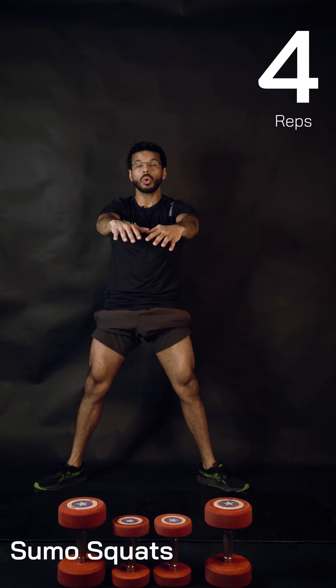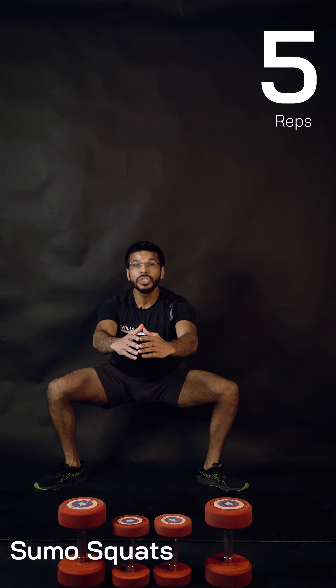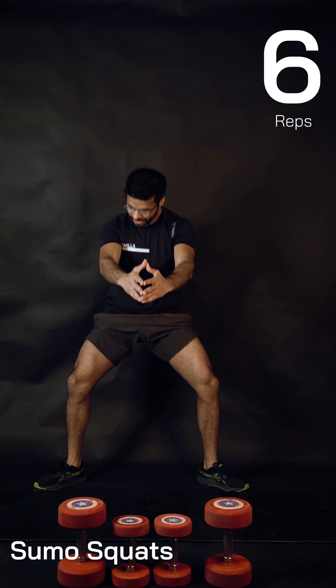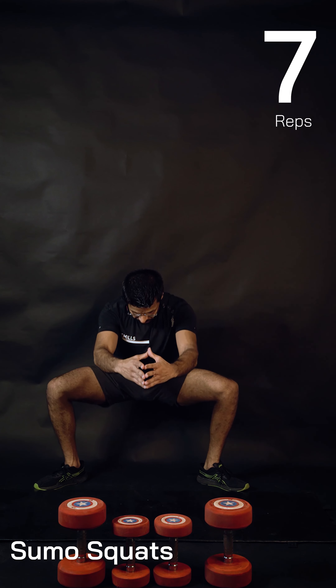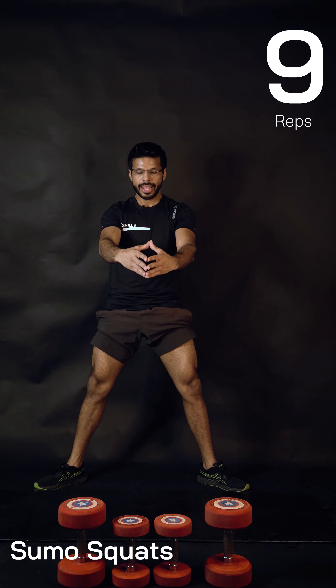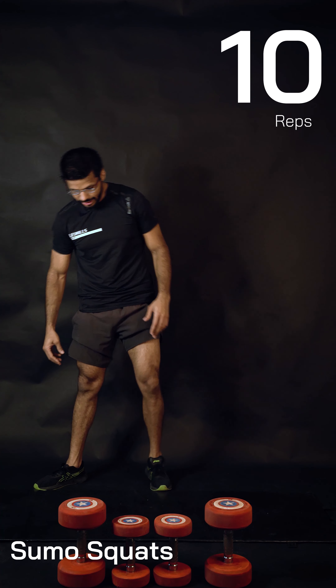Push through your heels and squeeze your butt muscles at the top. Give me three more reps, two more, and we are done. Great — shake your legs.